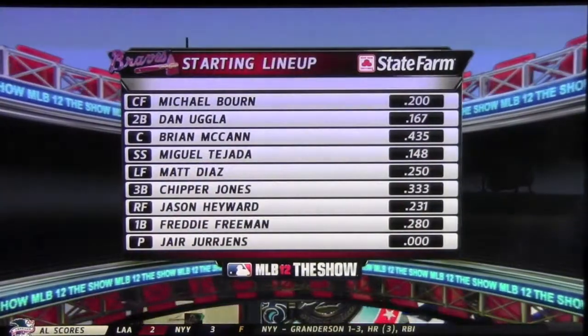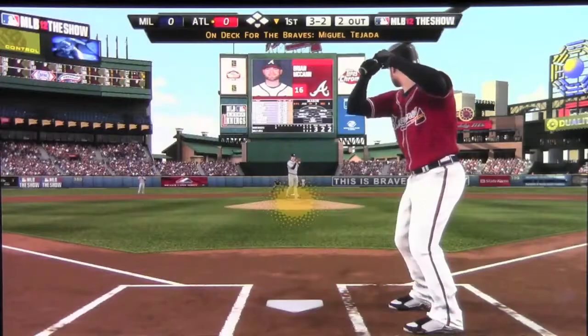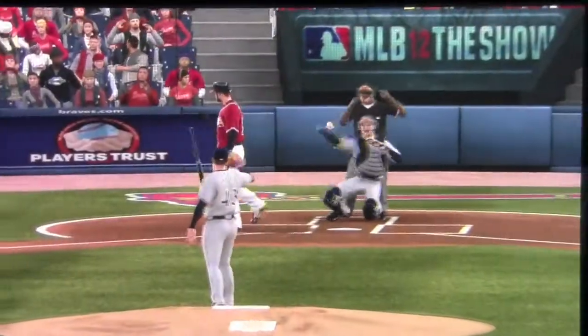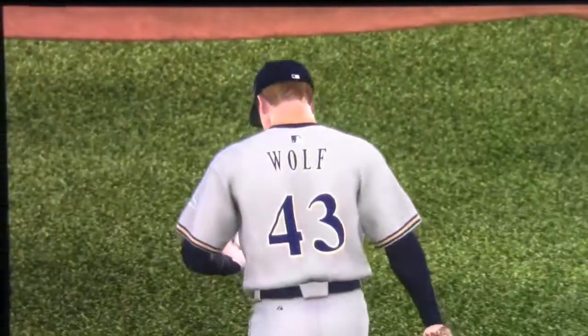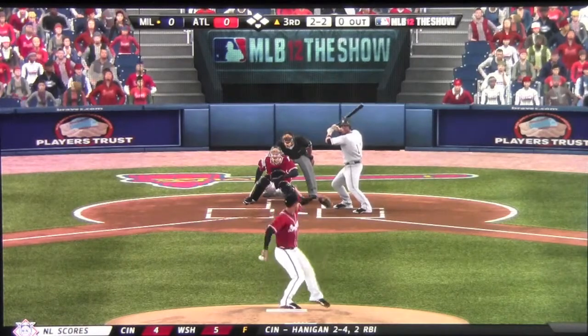So there's a look at my starting lineup for the Braves. Some of the numbers, not too good. But here's McGratton, who's going to get a walk to start the game for the Braves. Wolf is the starting pitcher for them. But nothing comes of it, so we go right to the third here.